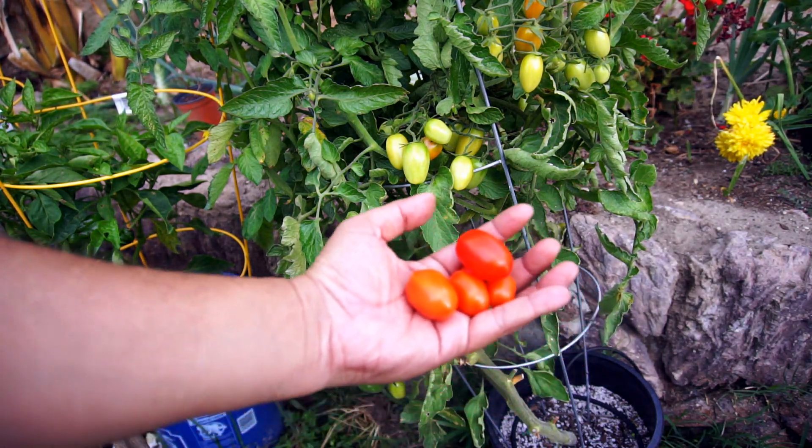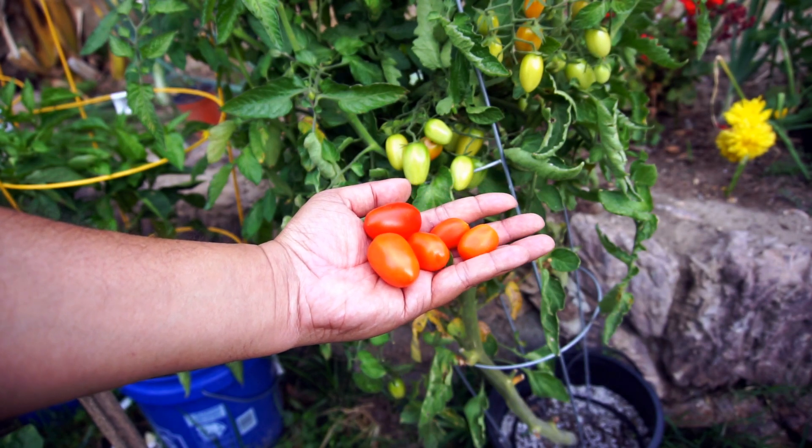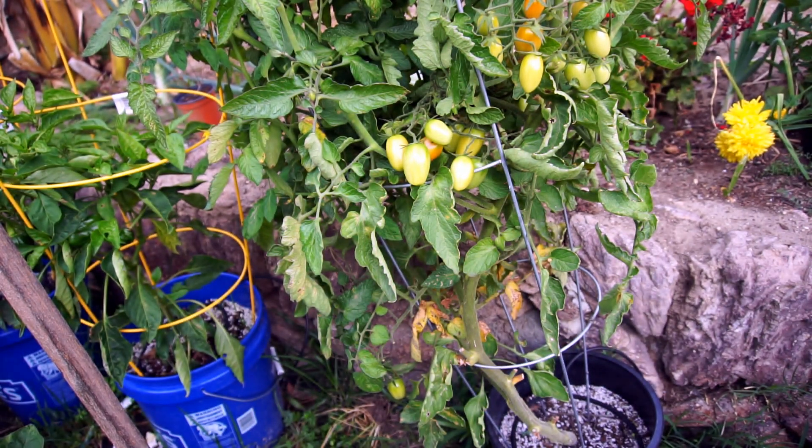I was able to harvest a lot of tomatoes right throughout the growing season. The plants are still growing — it's been three months now and they continue to flourish.